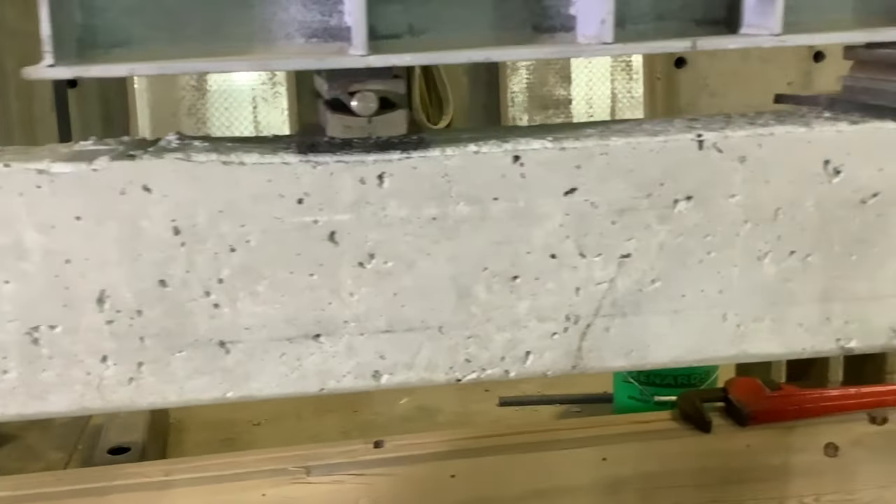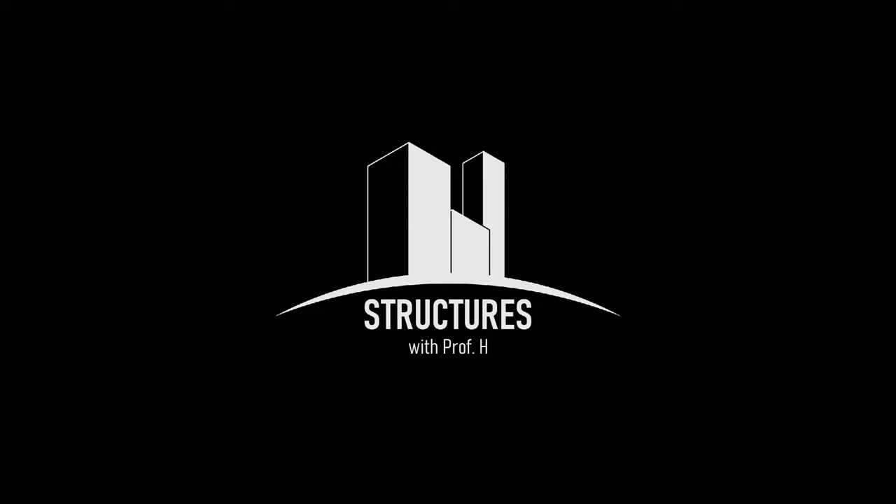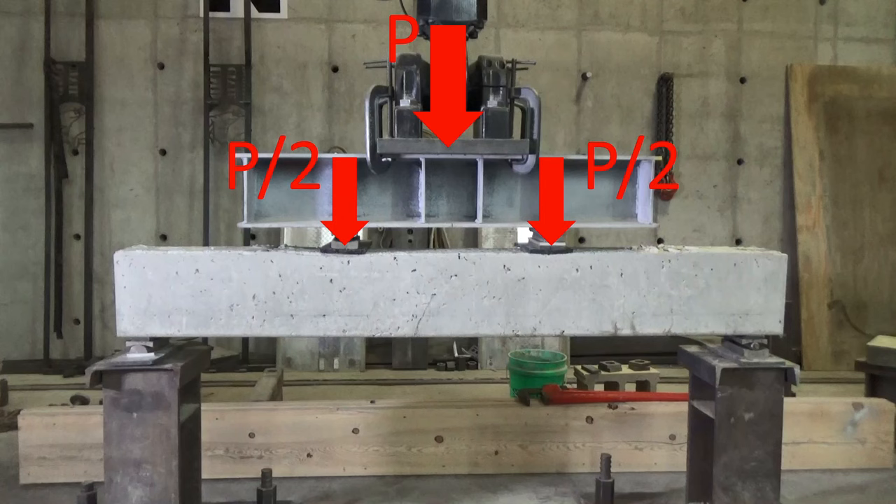Let's look at the results of these tests and see how they work. Before we break that first beam, let's check out our testing setup. Our main load is going to be applied by our actuator — let's call that load P — and it's going to be divided in half by our spreader beam, which results in equal reactions on the two sides: P over two.